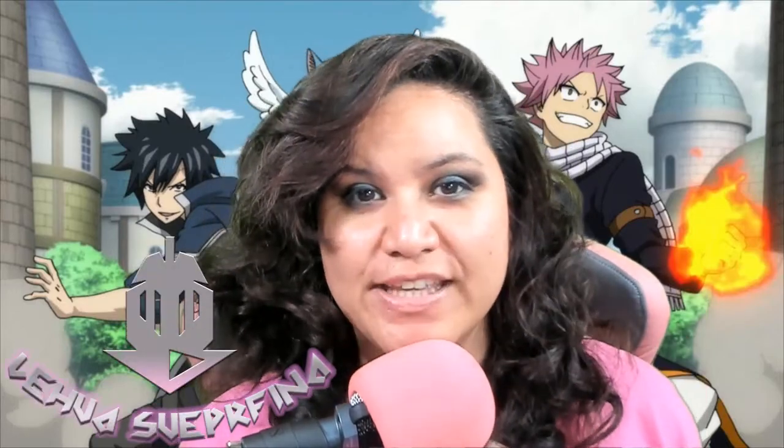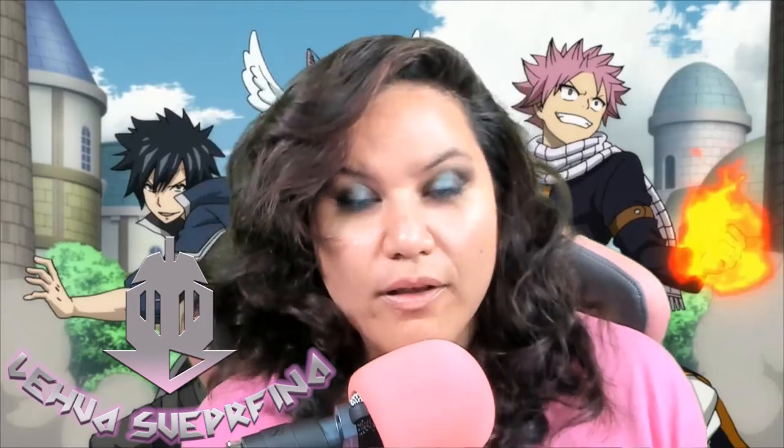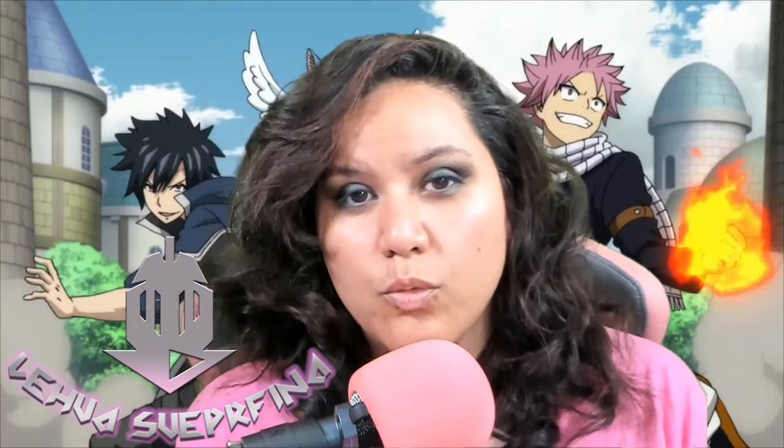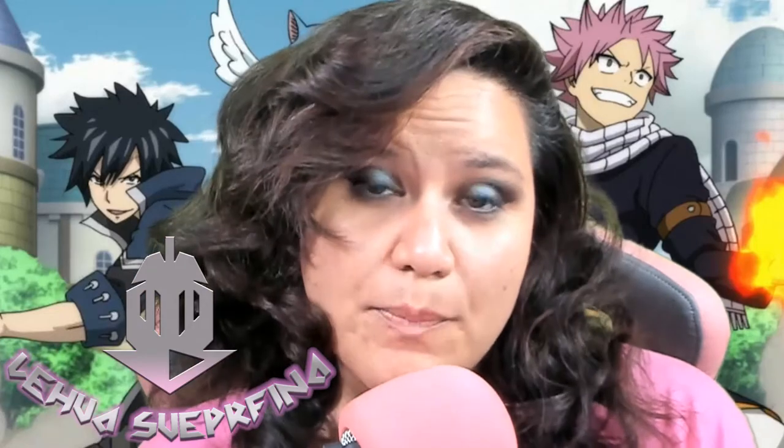Thank you guys so much for watching this video. My name is Lehua and this was the Superfina get ready with me for the Happy candy mask. If you like this, don't forget to give it a like, and if you haven't subscribed yet, subscribe so you can be notified on the next video or live stream. We've been doing live streams making the candy mask — subscribe so you can be notified. Leave comments, opinions, and advice below. We have a Discord — Superfina Discord link is available in the description. We also have a Patreon channel membership if you want to support the Superfina channel. Thank you so much for watching — I hope you enjoyed it and I will see you next time, bye everyone!